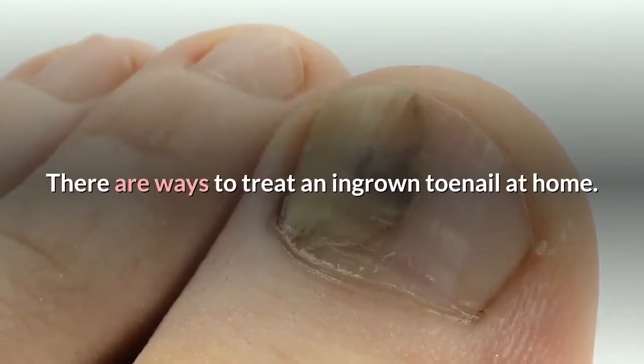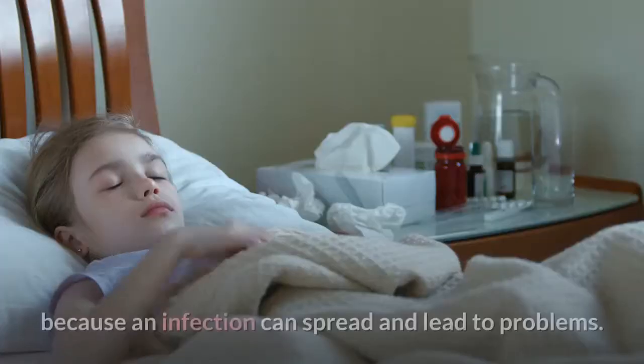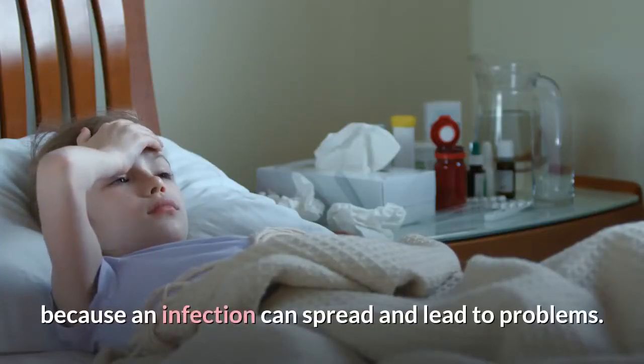There are ways to treat an ingrown toenail at home. However, if you already see signs of infection, go to a doctor, because an infection can spread and lead to problems.